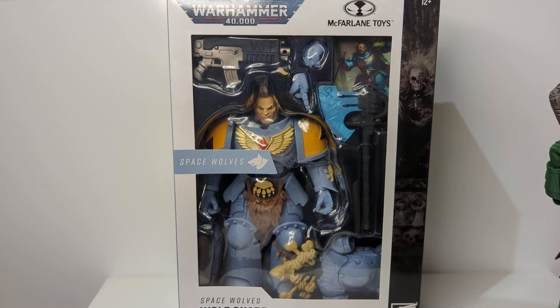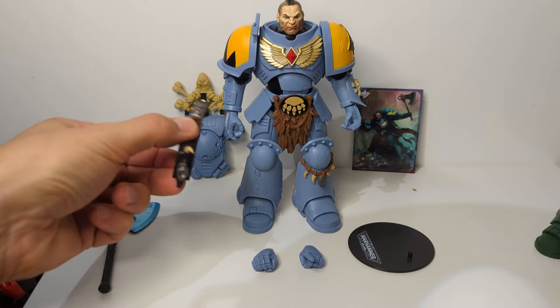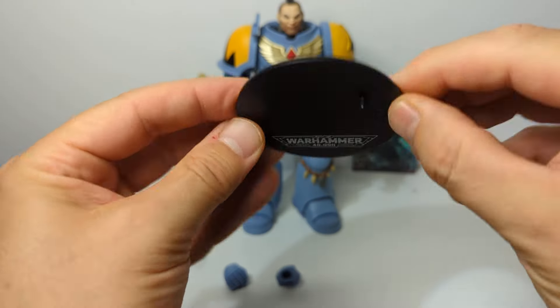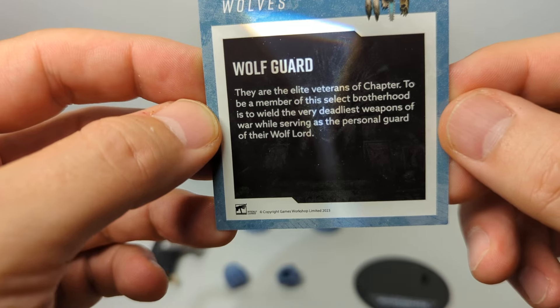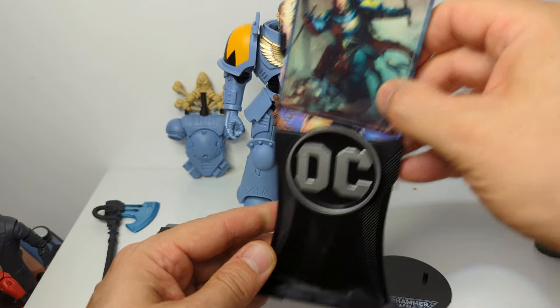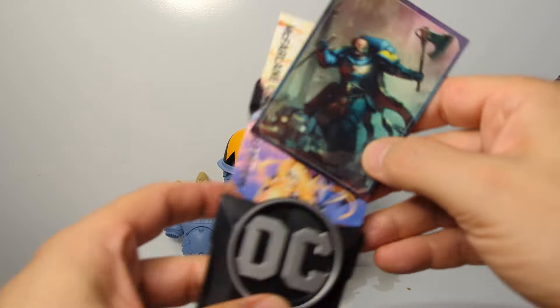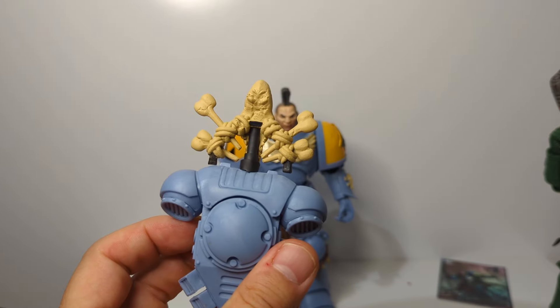I'm going to crack this open. Once he's out of the box, this is what we get. You get the main Marine, you get the jet pack, you get the axe. You get the blaster. One fist and one pointing finger. And a Warhammer stand. Standard stuff. And as I mentioned, that trading card this time, which is new to the line, which is pretty good. Wolf card there, a little bit of text. What would have been nice is very much like the DC Multiverse line, if they'd given us something where we could display the cards next to the figure. But we're not there yet. The backpack looks pretty generic compared to some of the other guys.